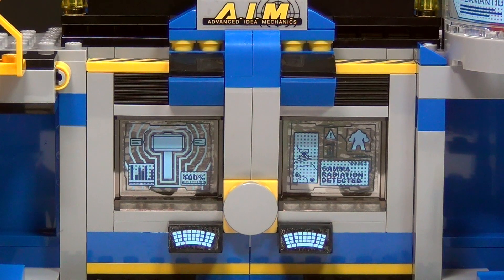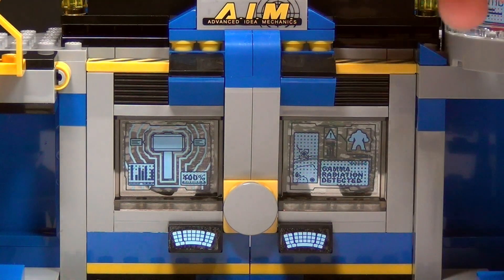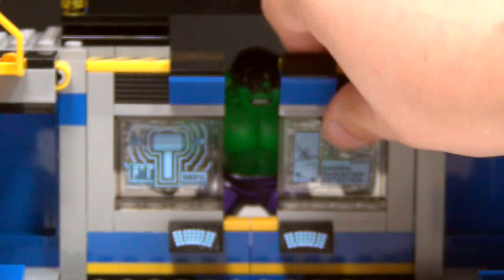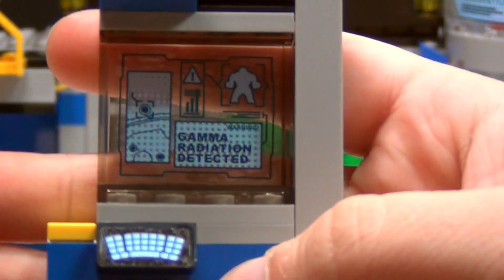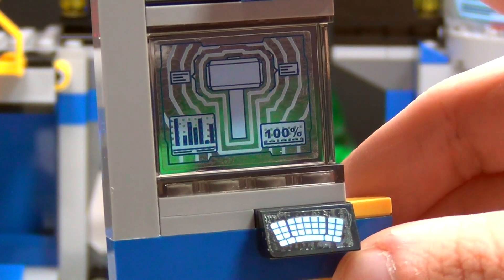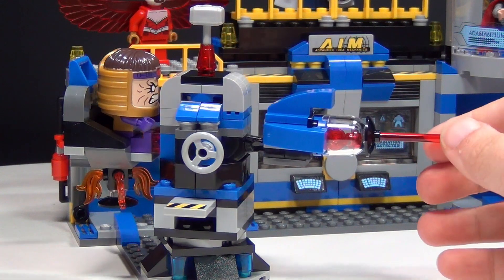So if we rebuild the set after Hulk goes nuts — this is the part where Hulk smashes through. You've got several different sticker pieces on here that are really nice. This actually comes apart in three sections. This is the first section — you've got the AIM sticker on there. And then you've got two more sections: one with a sticker for Hulk that says 'Gamma radiation detected,' and a nice little keyboard sticker down here. You get two of those in this set.